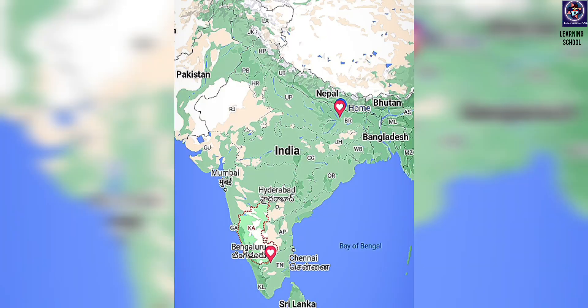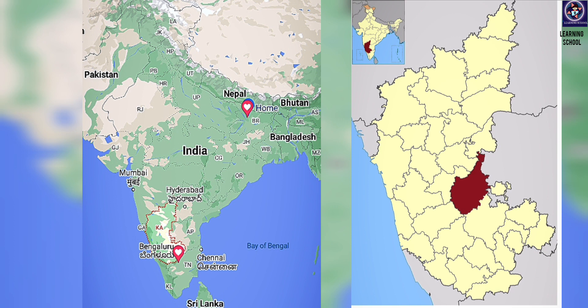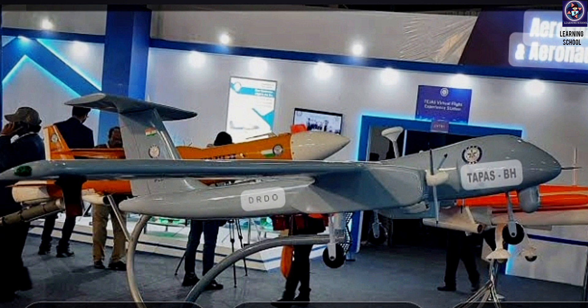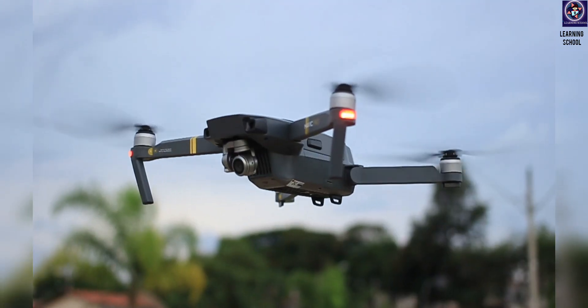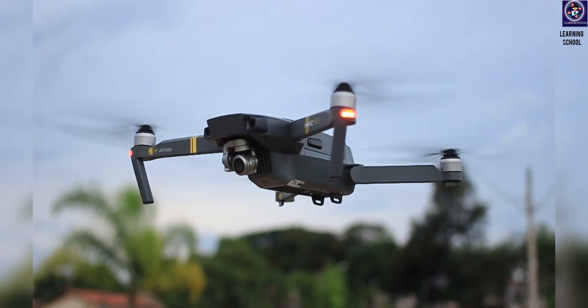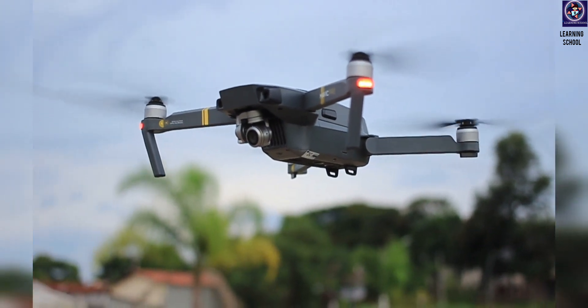Its first trial took place in 2019 in Chitradurga, Karnataka, India. After its first test, it came into existence and everyone was talking about it because of its development, quality, and surveillance capabilities. We will cover all the surveillance details in upcoming segments, so watch till the end.